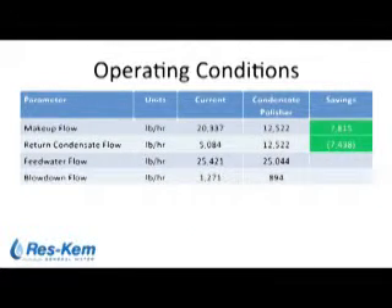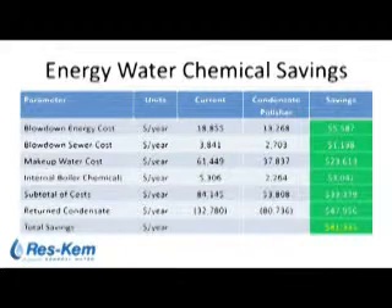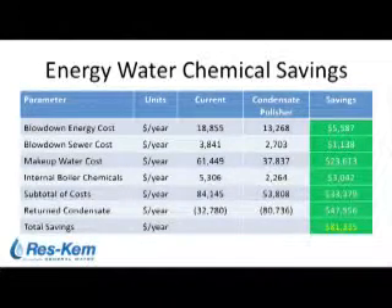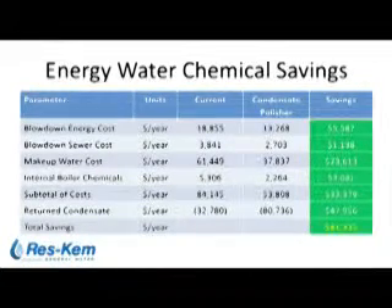The operating conditions at this food processing plant — with the amount of condensate going to drain via the divert valve — opened up clear opportunities for savings. Simply returning the condensate instead of diverting it to drain opened up huge opportunities. Energy, water, and chemical savings as a result of the polisher installation are varied. Going from 20 percent condensate return to approximately 50 percent return, coupled with increased cycles of concentration, amounted to significant savings — approximately $80,000 were generated with the installation of the condensate polisher.